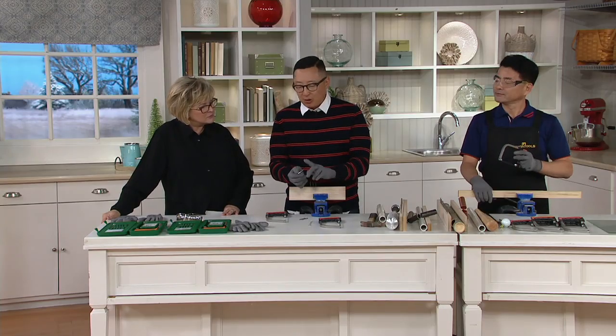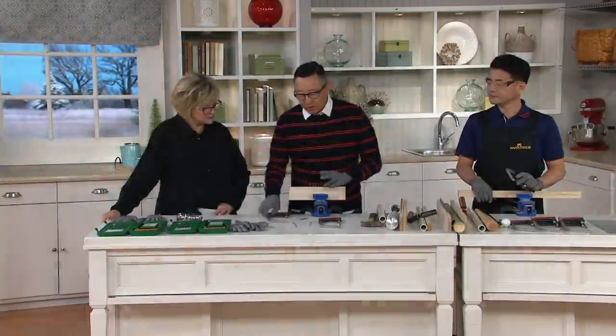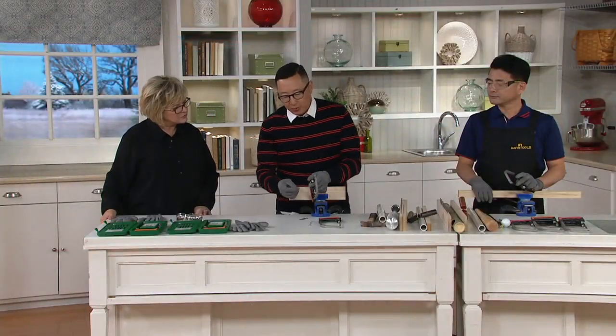We have sold nearly 60,000 of these Magic Saws at QVC, and it makes a great gift for anybody. But why is this different than just another saw? We have a special proprietary blade. It looks like a normal blade, but what's special about it is it's the only blade that cuts wood, metal, and plastic at the same time.